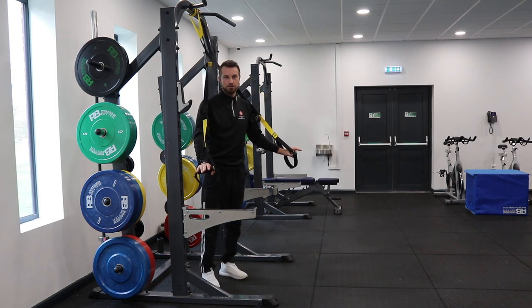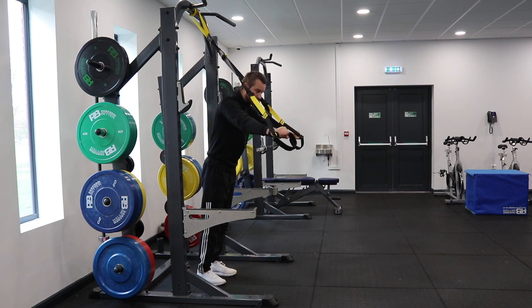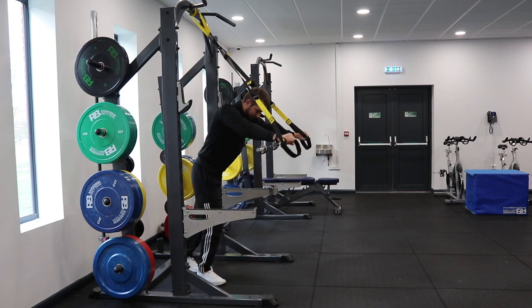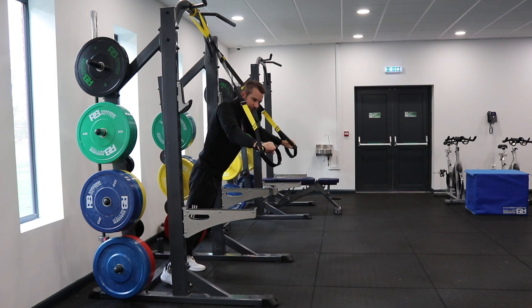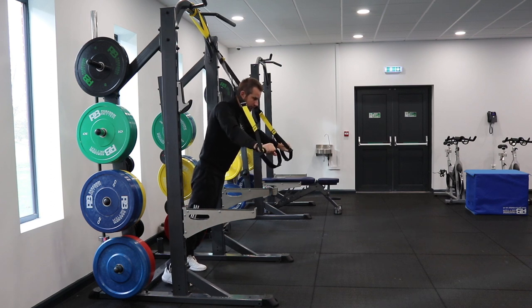Next we're going to go into a fallout position. This is really good for trunk stability and shoulder stability. Start in the middle of the band at roughly a 45-degree angle — probably go a little bit more upright to begin with to test your strength. Onto your tiptoes, leaning forward, hips fully set.